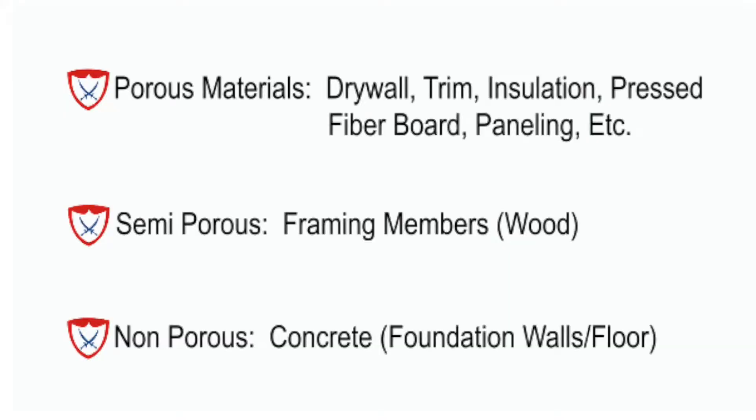When we walk into a project, we try to break things down into what types of materials are present. First we locate the drywall, trim, insulation, fiberboard, carpeting, carpet padding, and tack stripping — all items we classify as porous. We then look for the semi-porous materials, where your wood framing members basically fall, and then non-porous materials, which in a basement would essentially be concrete foundation walls and floors.